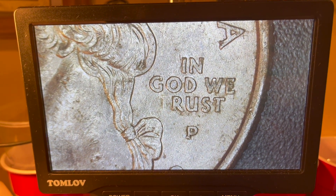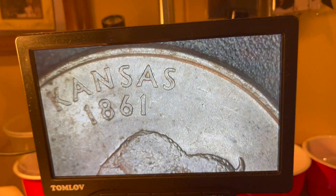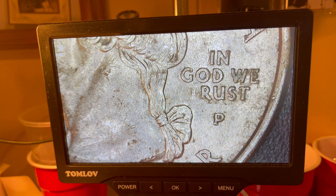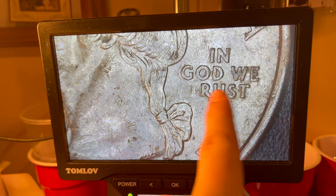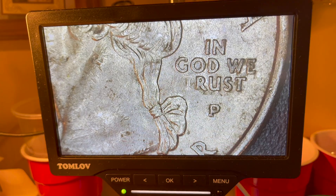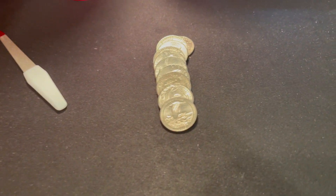A little bit further down the roll, we got ourselves an 'In God We Rust' error. As you guys know, this is on the back of a Kansas quarter, but the T is missing from 'In God We Trust,' leaving 'In God We Rust' — a 2005 Philadelphia Kansas quarter.